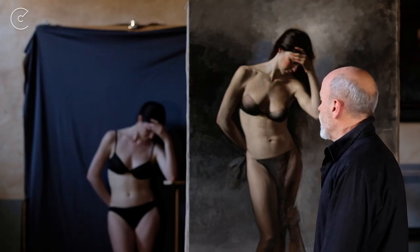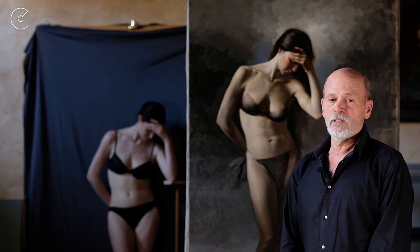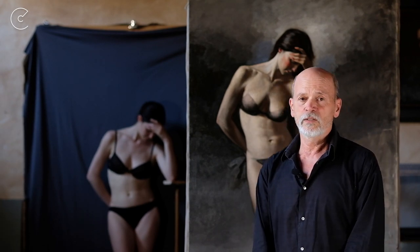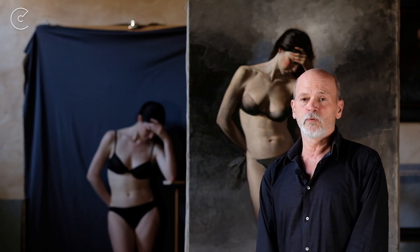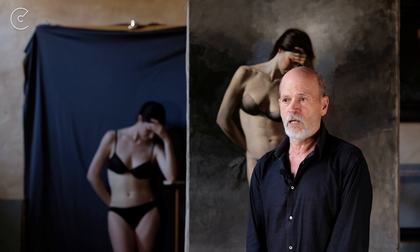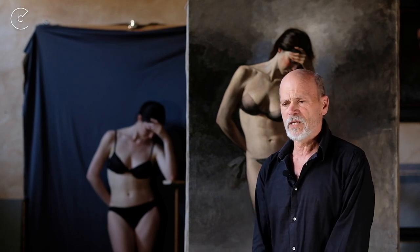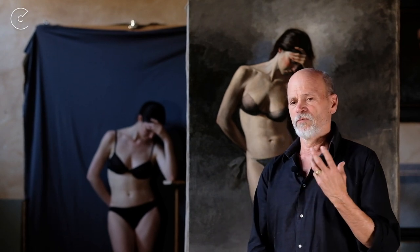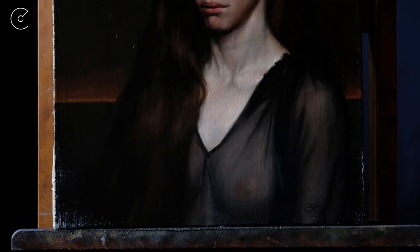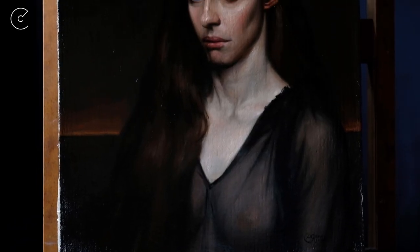Welcome to my studio. As you can see behind me is a painting of a woman who's a dancer, and the title is Salome's Rue. I could have titled it Salome's Regret or something else, but I thought it was very fitting that the exact meaning of the word was exactly what I was trying to portray in her expression.